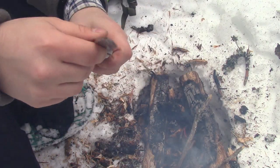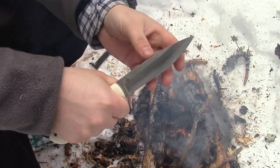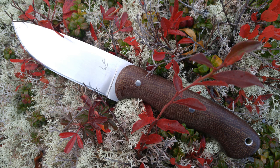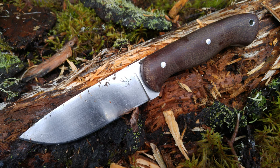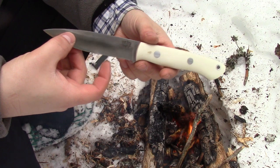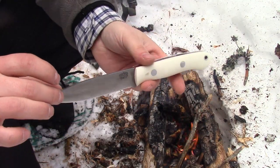Let me know what you think of this in the comment section — you like this knife? I'll roll in a couple clips of my last knife, what I traded it for. Tell me how you like them. Hit the like button, subscribe to my channel if you're not already. Thanks for watching guys, we'll see you in the next video.